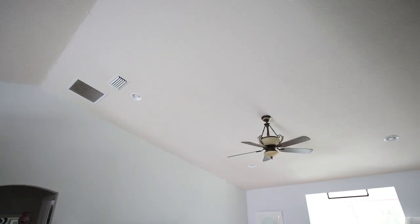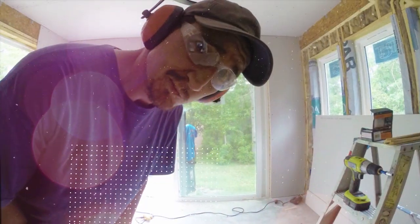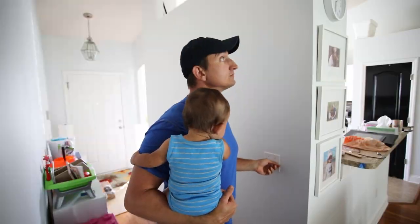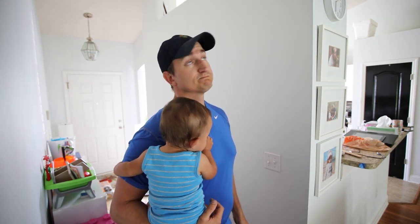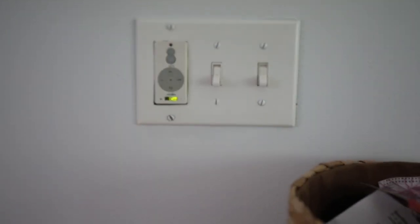Nothing is turning on. I had a situation where I had a switch that didn't do anything, didn't turn anything on or off. In this case I had a fan in the living room, and my first clue to what was wrong was another switch on the other side of the house that did nothing as well — the center switch turned nothing on or off.